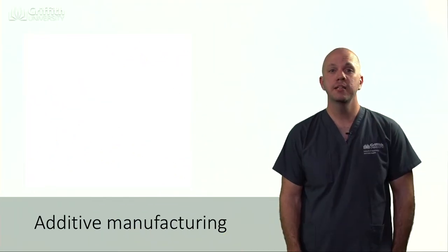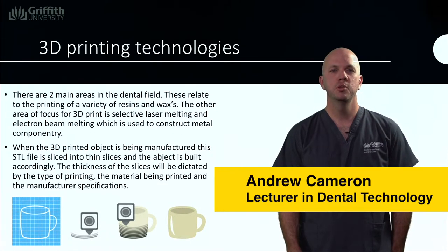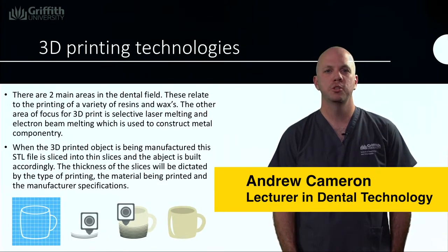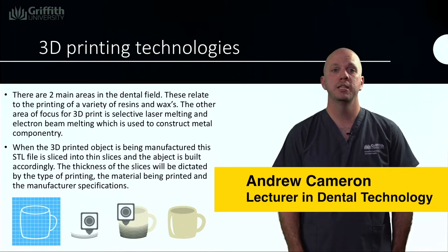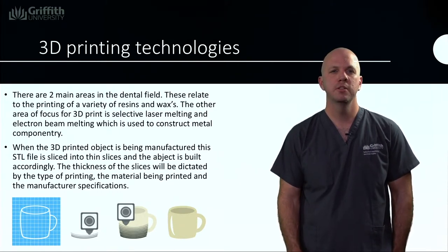Additive manufacturing is a technique that has been around for quite a while. There are two main areas in the field of dentistry in relation to 3D printing technology. The first is printing of resins and waxes, and the second is the printing of metals.